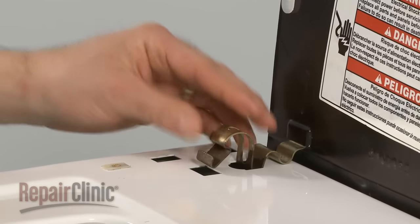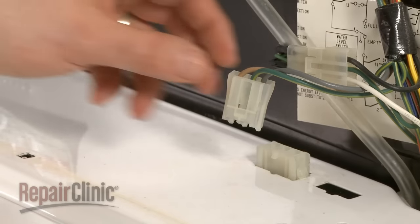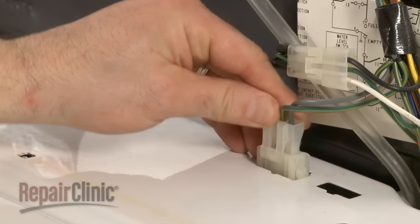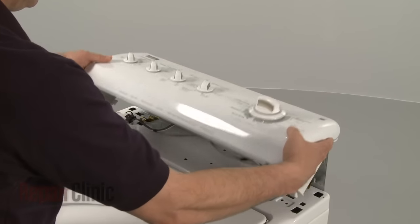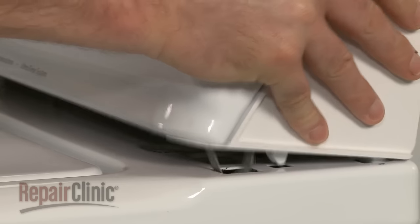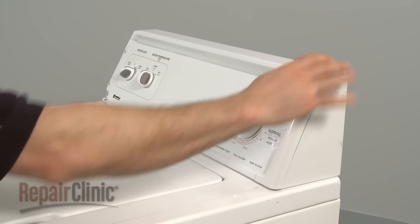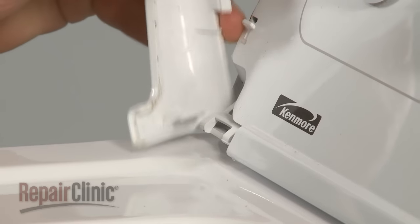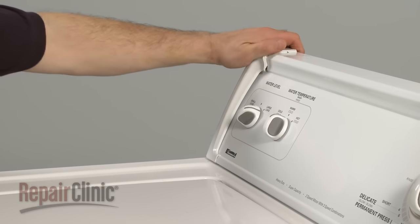Reinstall the spring clips. Reattach the wire connector. Rotate the control panel down and lock the clips into place, or reinstall the two screws. If applicable to your model, replace the end caps by aligning the tab with the slot at the bottom and snapping the cap into position.